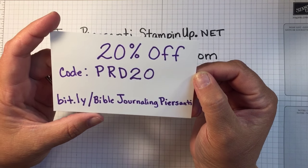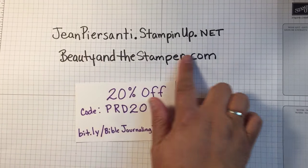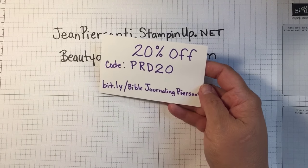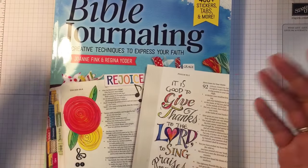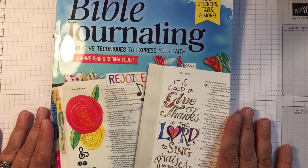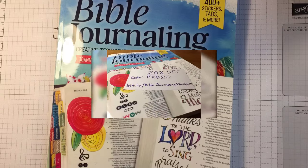I thought that was a good deal for you. So, beauties, if you like this, please give me a thumbs up. I'll put this on my Beauty and the Stamper site so that you can click on the link if you decide you want to go ahead and do that. Let me know what you think in the comments below — tell me what your favorite section is and how you do your Bible journaling. I'd love to see more of that and hear more of that. Have a wonderful day and I'll talk to you later. Bye.